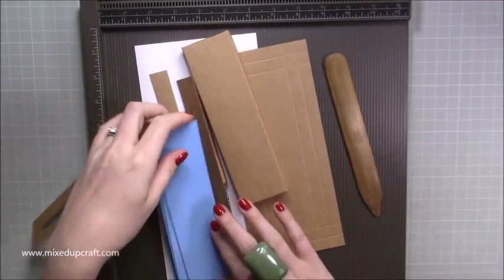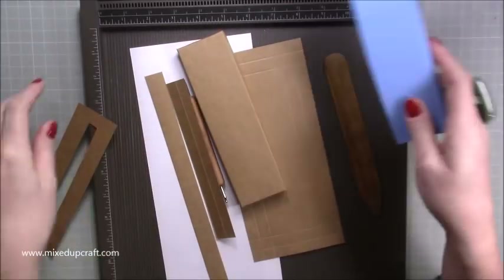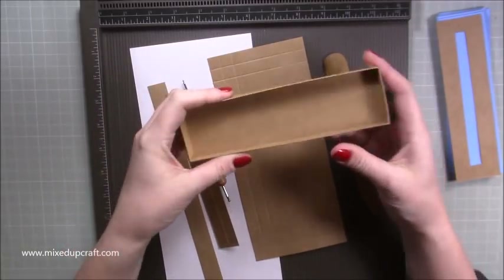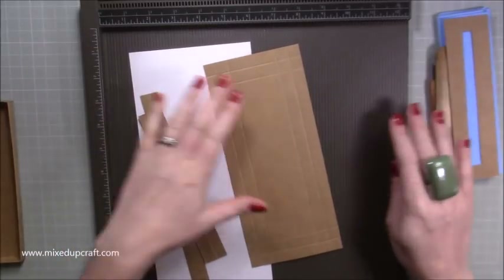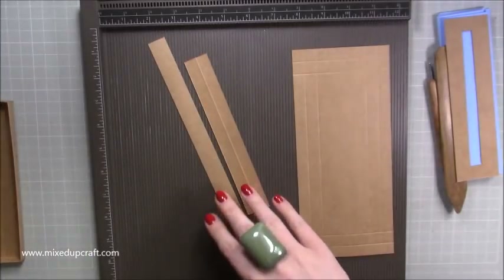I'm using the craft card again but this time using all blue with the foam, and I'll talk you through all of that in a minute. I've got a template there as well — it's two trays that you make to form your box and they're both the same size. I've already made one.